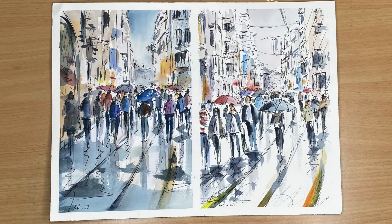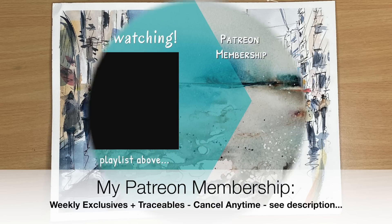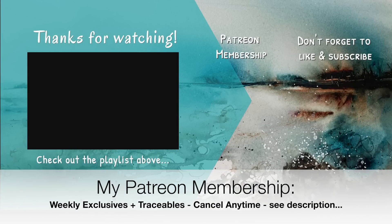I really hope you enjoy these two approaches to line and wash — maybe you want to try both and see which suits your style, or maybe you already know just from watching this tutorial. If you have any questions, please put them in the comment section below. If you'd like to support the content I create here on YouTube, why not think about joining my Patreon membership — you'll get access to weekly exclusive tutorials and downloadable outline sketches, and you can cancel any time. Details about the membership can be found in the description below. Thank you so much for watching — happy line and wash painting, bye for now!